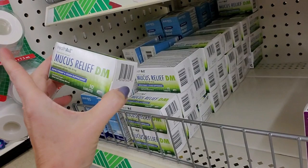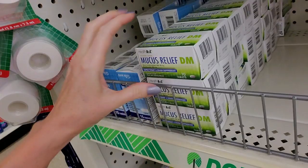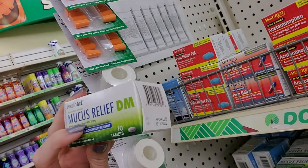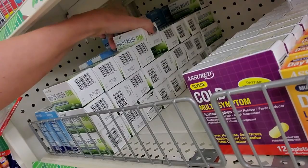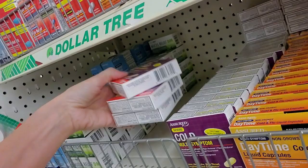Down here we have Mucus Relief DM. That is an expectorant and a cough suppressant. It is similar to Mucinex - it has guaifenesin. The cough suppressant in here is dextromethorphan, 20 milligrams per dose, and 400 milligrams of guaifenesin as your expectorant. That's going to loosen up the junk in your chest. I know it's gross, but if you have chest congestion, you want to loosen that up.